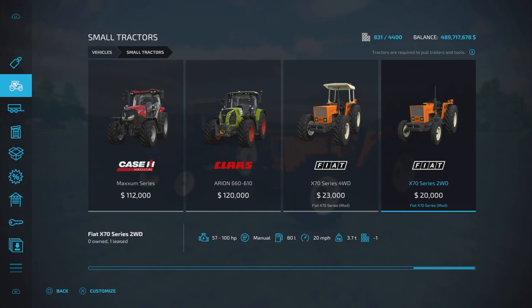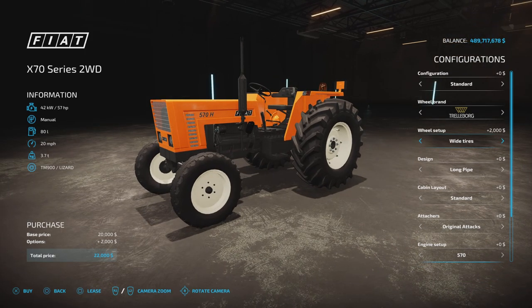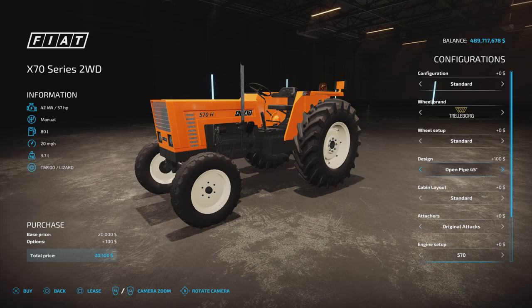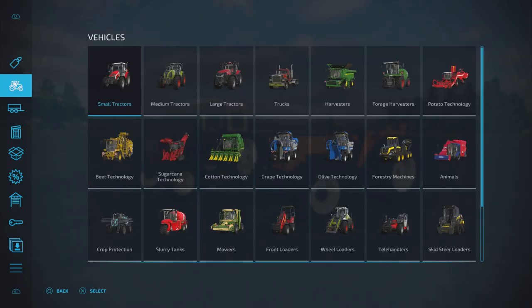For the two-wheel drive, the base model is 20 grand. Configuration options and weights are the same — up to 530 and off again. Same tyre brands: Trelleborg, Michelin, Mitas, Continental, BKT. This one has slightly different tyre track options — standard, wide, narrow. Same pipe options: long, short, open, 90 degree. Cabin layout: arch protection, canopy, both. Original or modern attachers. Engine: 57 to 67 and 100 horsepower. Main colour and licence plate — pretty much the same.